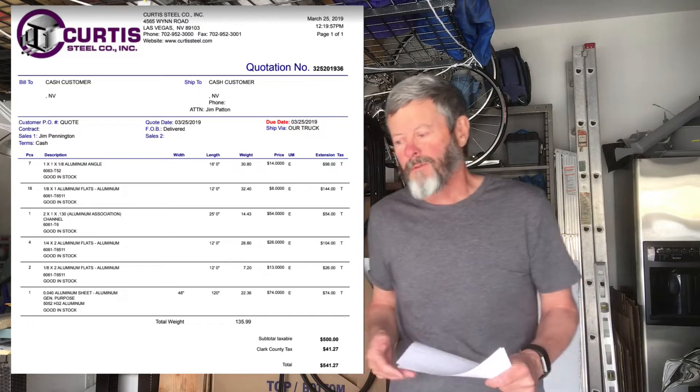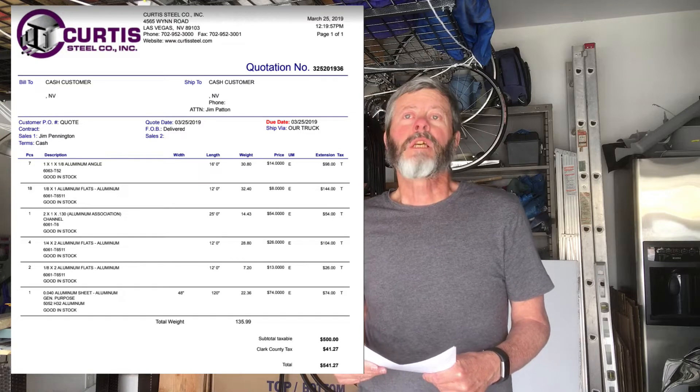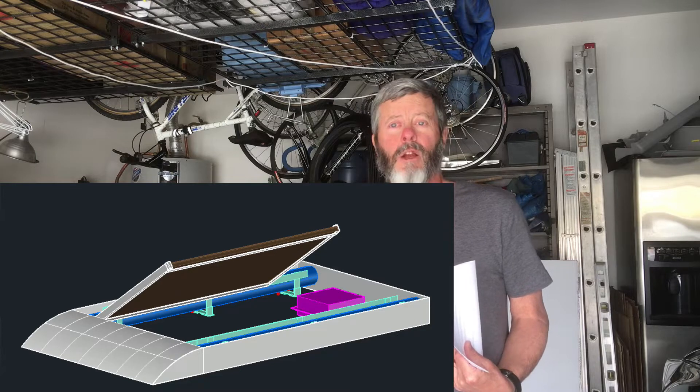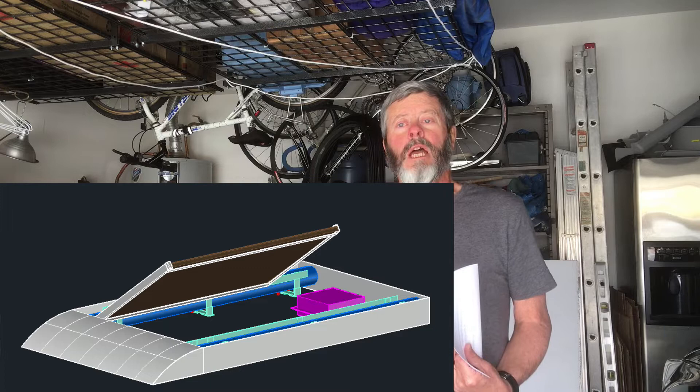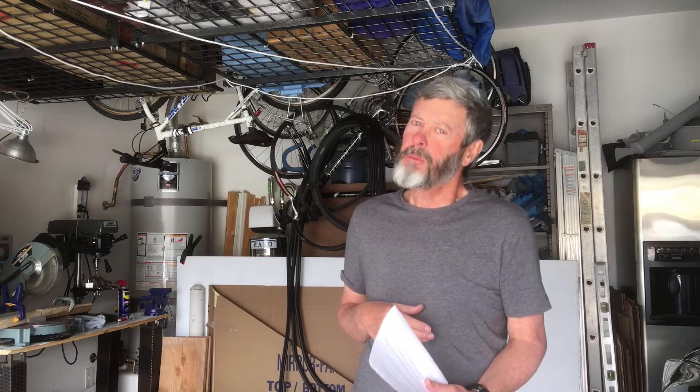And today they did that — they delivered it today. For all the aluminum in this project, and you've seen my CAD stuff so you're aware of just how much aluminum there is, it came up to a total of $540 with tax. So it's not the cheapest, but on the other hand I'm not using 8020, which is a particular type of aluminum construction that a lot of people are using in their vans, and which I think is kind of overkill for my purposes. I'm using angle aluminum, flat bar aluminum, and a little bit of channel aluminum, and it's about eight times cheaper than 8020.